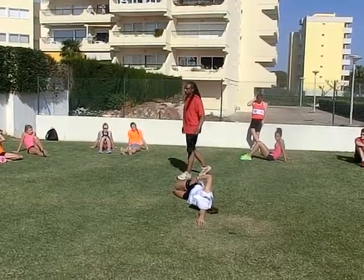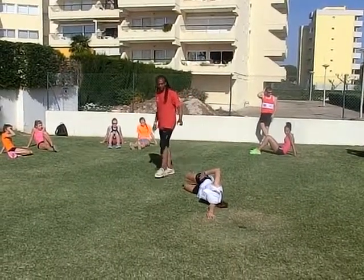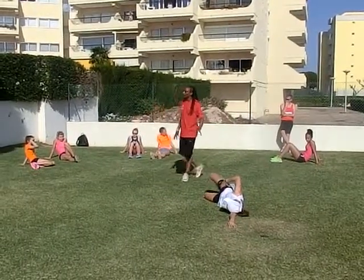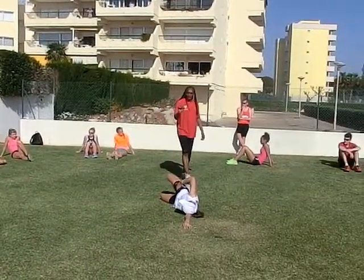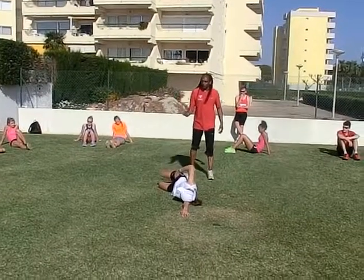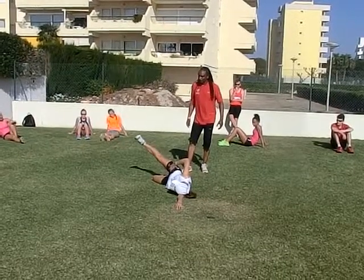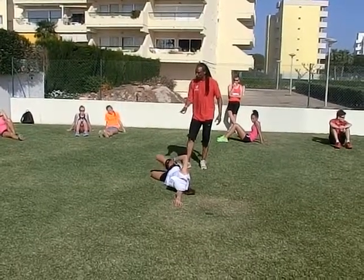Nice and controlled. Make sure you breathe, nice and relaxed. Get that part in that position there. Once you've done 10, then you go to extension — 10.